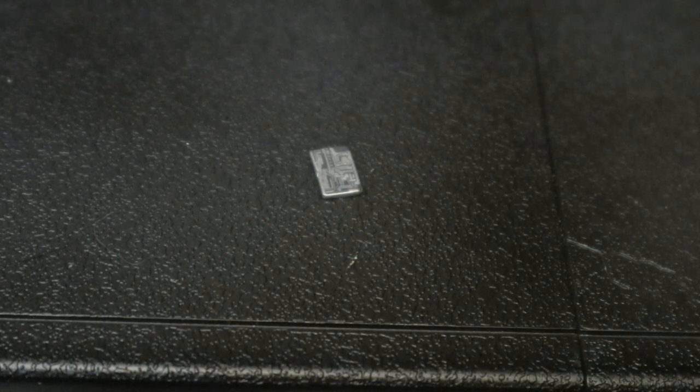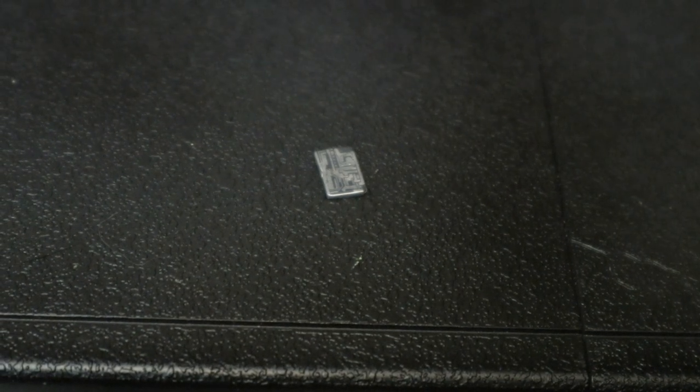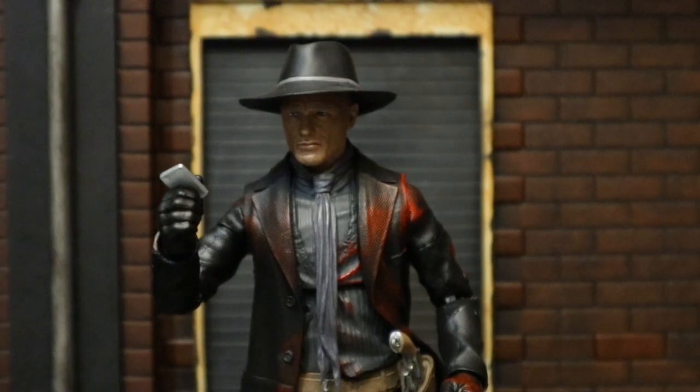Next, let's look at this little key card or microchip. Or maybe this is supposed to be the folding tablet from the show, but it doesn't really look like that. Nice little bit of detail in there. And here he is holding the card.